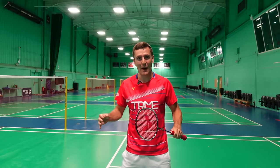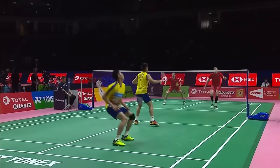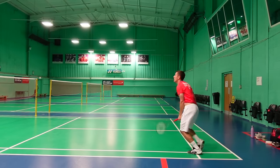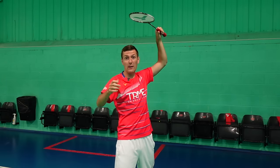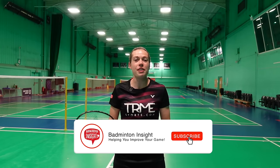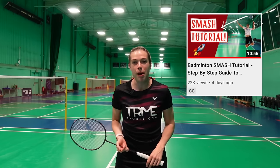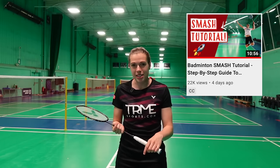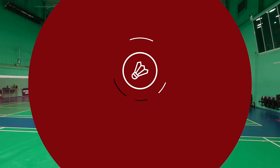In this video we're going to teach you the secrets behind playing a jump smash and give you tips on how you can play this successfully in a match. Hello and welcome back to Badminton Insight. If you're new here we're Greg and Jenny, two professional players releasing a new video every Sunday on all things badminton. In this video we're going to focus on the one shot that everyone wants to be able to do — the jump smash.